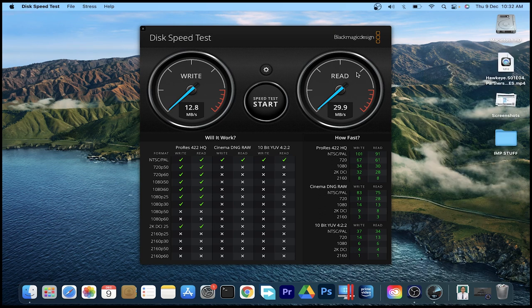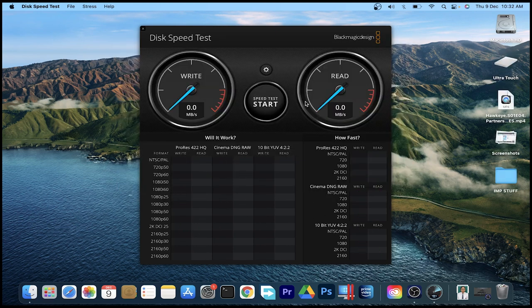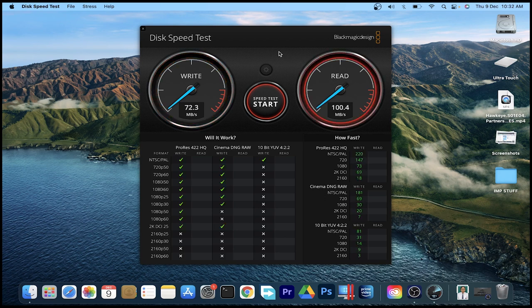इसे safe eject करने के बाद 3.0 port में connect कर लिया है। Hard disk choose करके start करते हैं — देखिए 70 mbps के आसपास write speed पहुँच चुकी है, 60 to 70 mbps के बीच vary कर रही है। Final write speed 72.2 mbps पर stop हुई है। Read speed देखिए — 100 mbps plus भी गई, 97.1 mbps पर stop हुई।